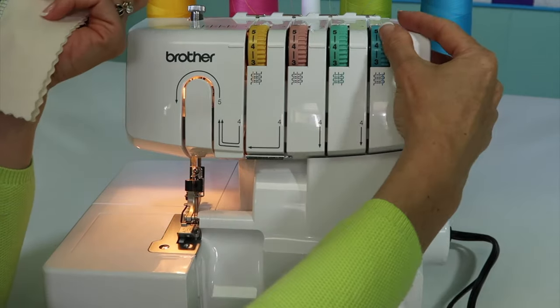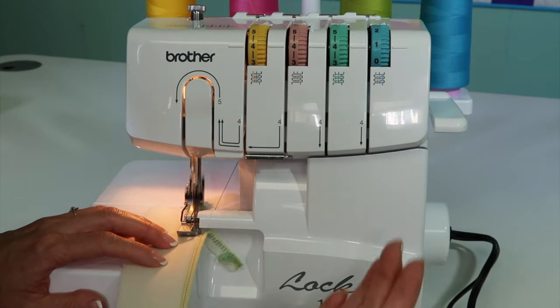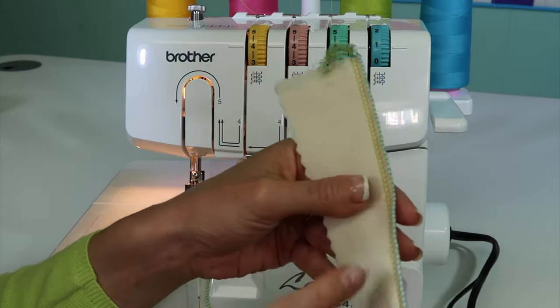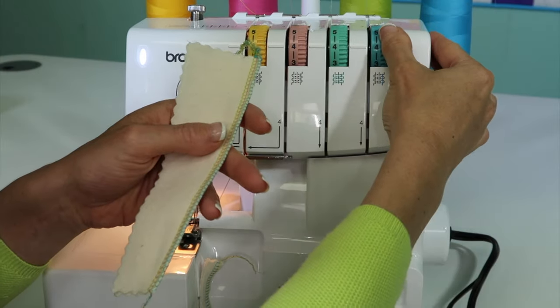Vice versa, if I take that same tension and go looser, what's going to happen? Well, now this one is the tighter one, so it's going to probably pull a little bit of the back threads to the front. And again, anything wrong with it? It just doesn't look as smooth or balanced as it used to.